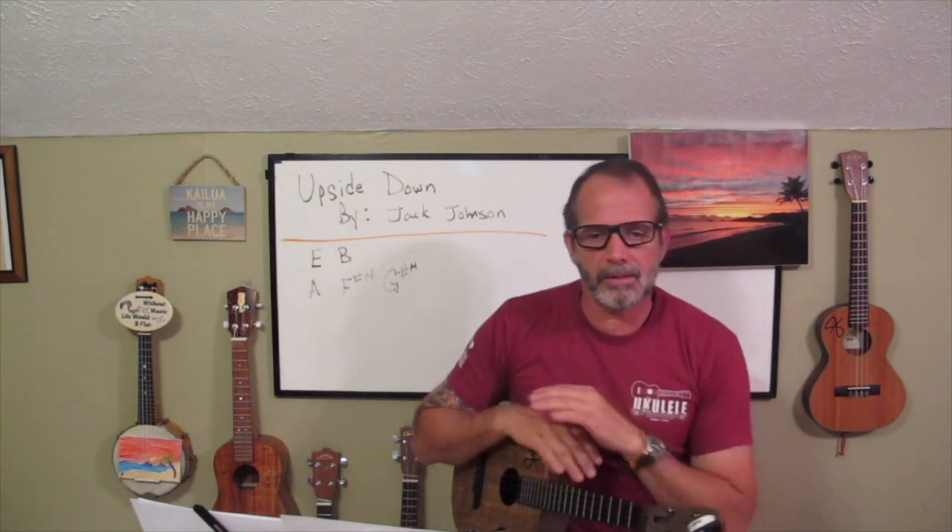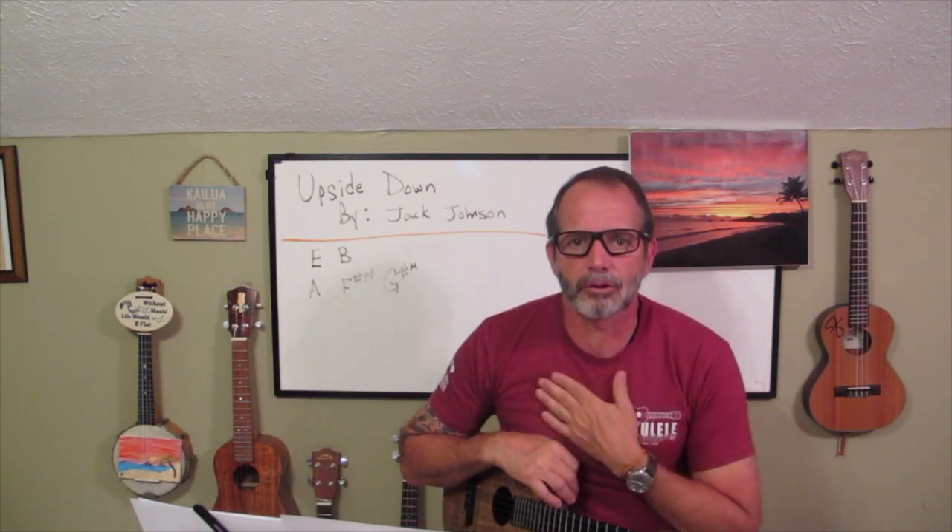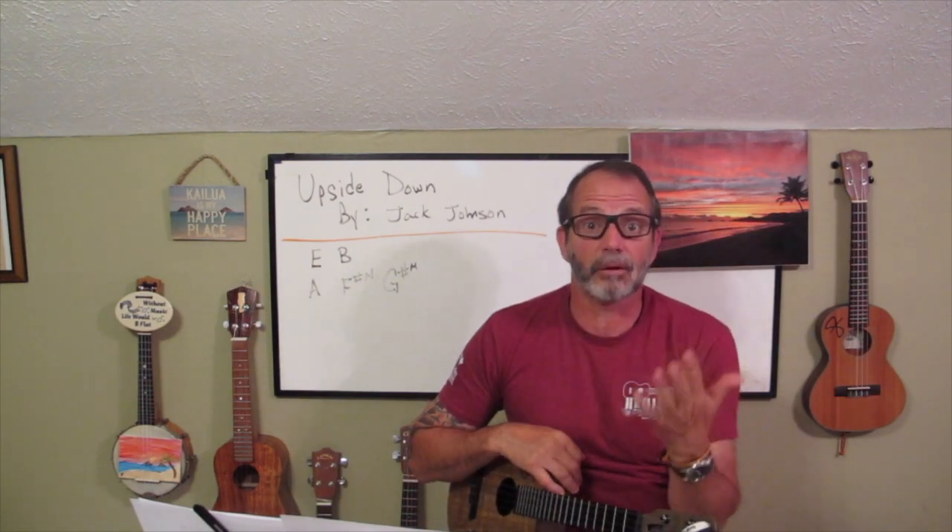Before I get started, my quick housekeeping. Number one, I try to keep my videos under seven minutes — I just don't have a long attention span. Number two, I have no idea what I'm doing. I'm just a guy who loves the ukulele, and I think everyone should have one.